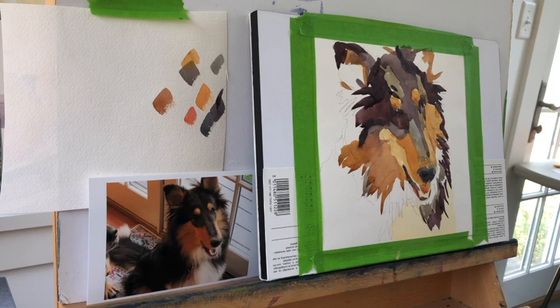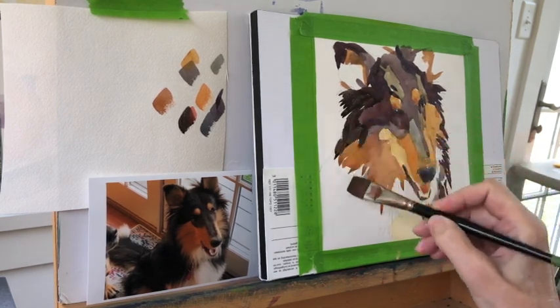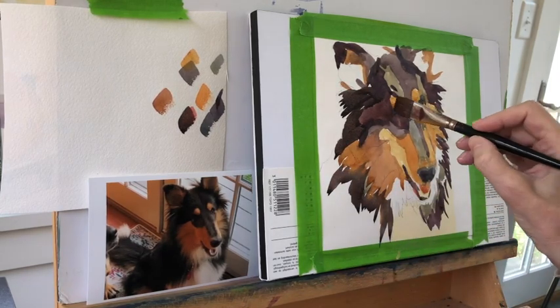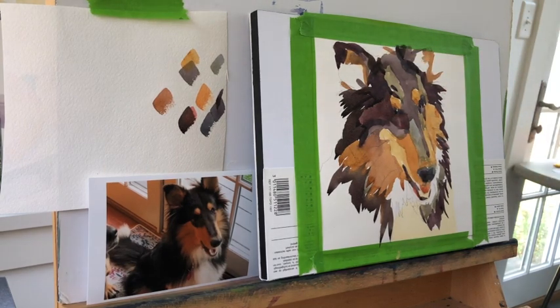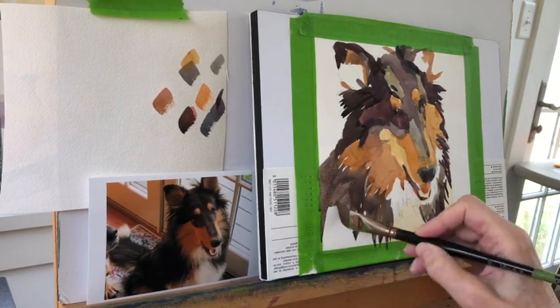If something's dark in the photograph I'm going to make it dark; if it's mid-toned I'm going to make it mid-toned, but I'm not matching color — I'm not a matchy-matchy painter. I've found that matchy-matchy paintings come out looking very accurate and very dull, and that's not what I want. This is just a personal preference of style.